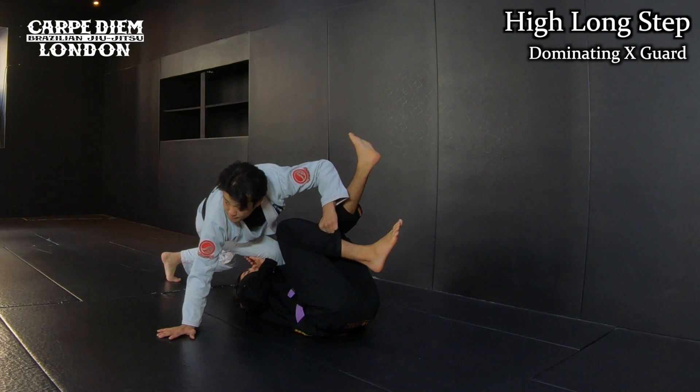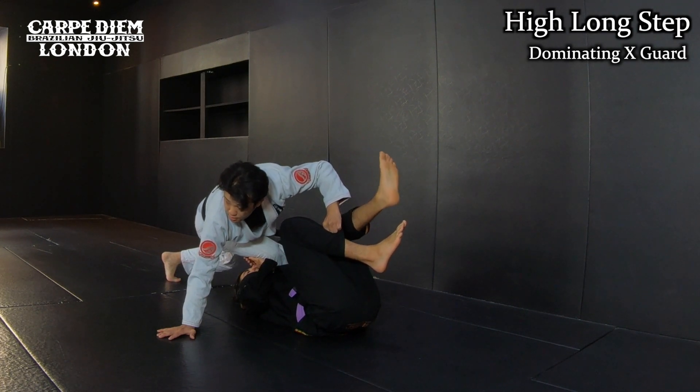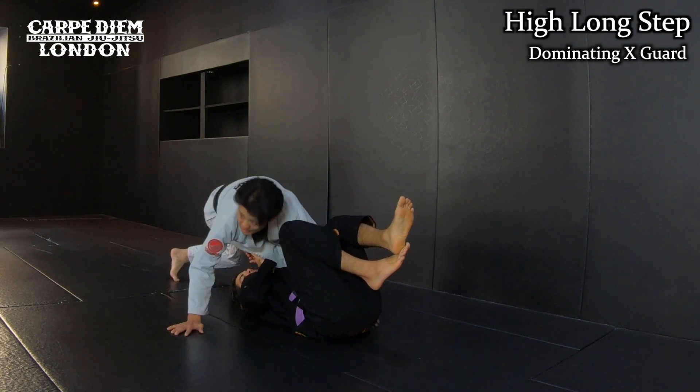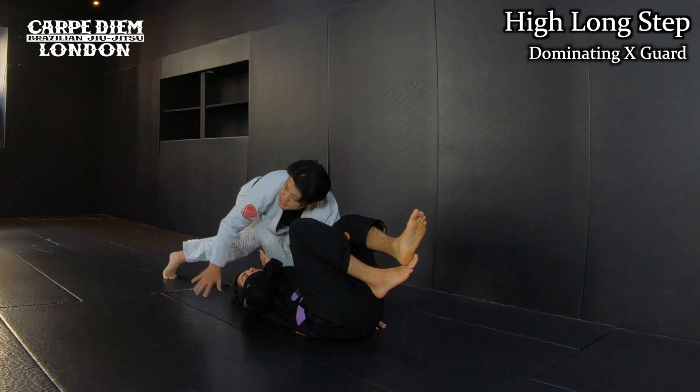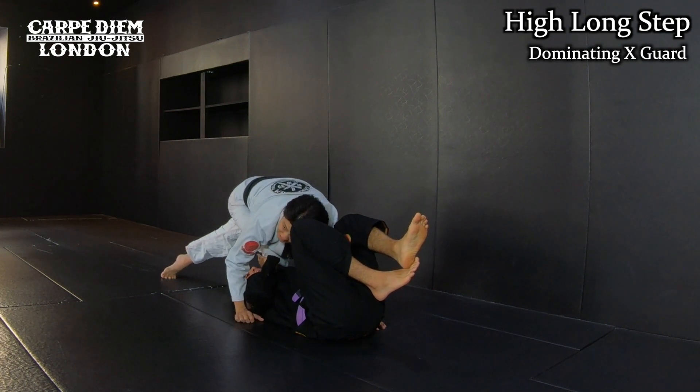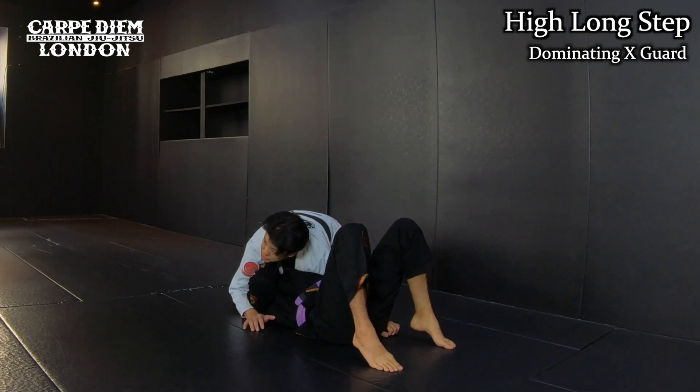This is another variation for pinning. I want to approach the north-south. From this position, I hug the hips from the near side. And then, instead of hugging his hips, I want to hug his shoulder, and I stay in the other position.